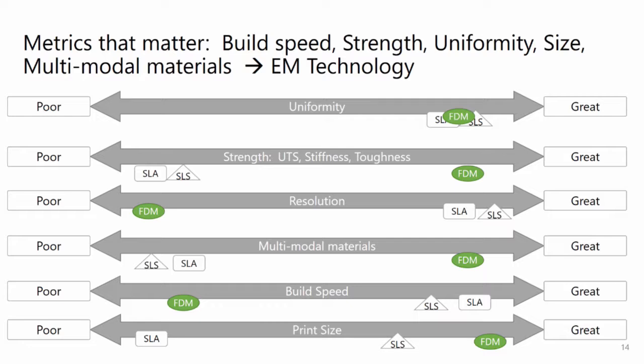Good news, everyone. Ascentium's FlashFuse technology provides that solution. And it's fast, by the way — I should mention that. We've got more data on that to share later.